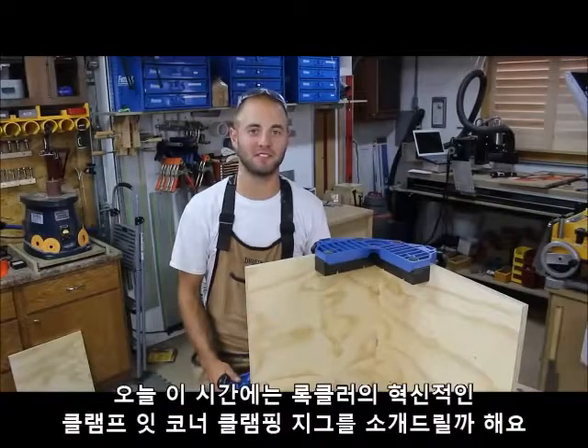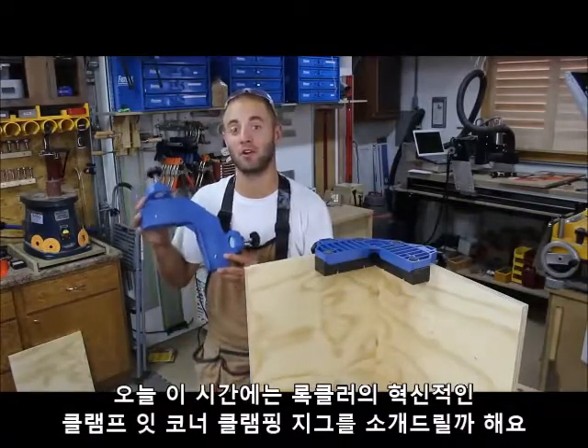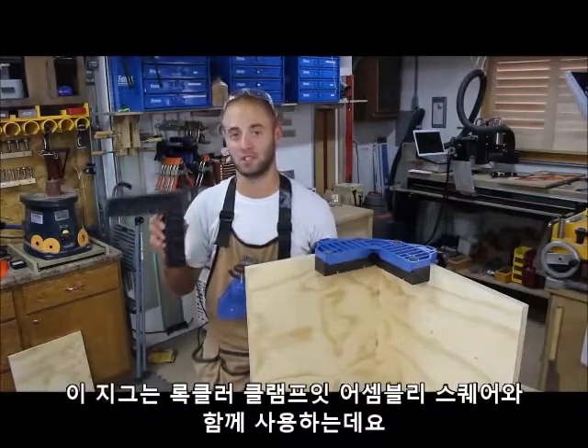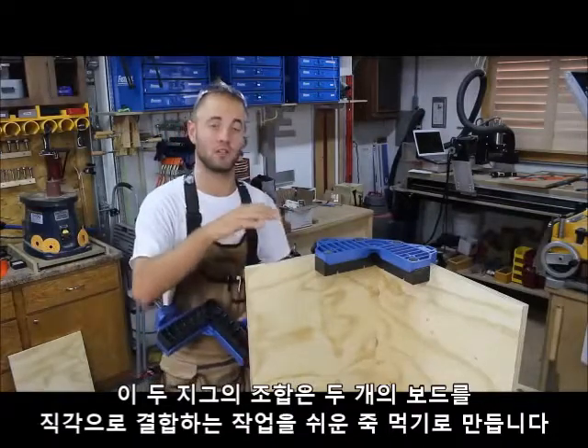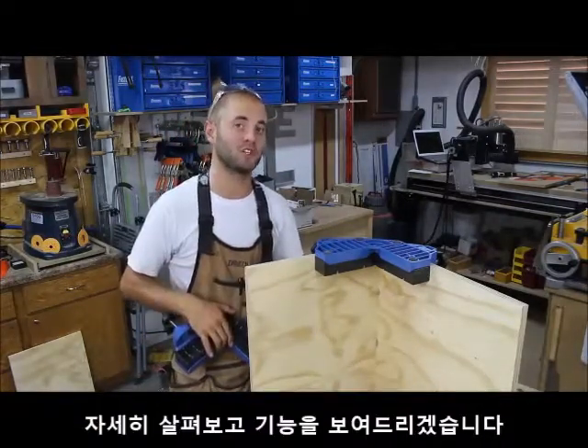Hi, I'm Andy Glass of Glass Impressions. Today I'd like to introduce to you Rockler's Innovative Clamp-It Corner Clamping Jig. You pair this jig with Rockler's Clamp-It Assembly Square. The combination of these two jigs makes it a breeze to join two boards at 90 degrees. Let me bring you in for a closer look and show you its features.